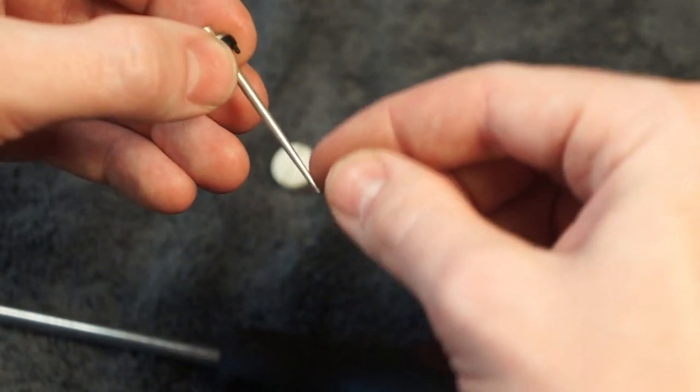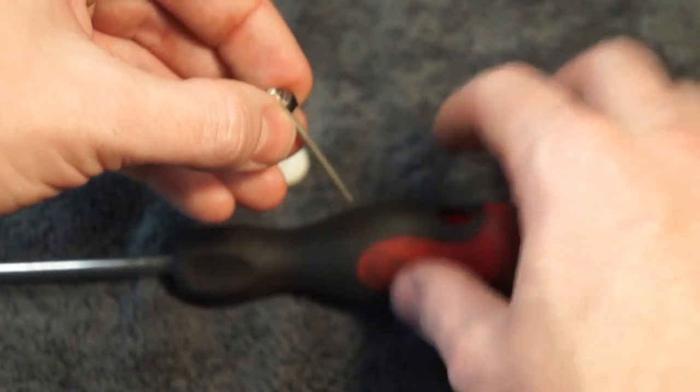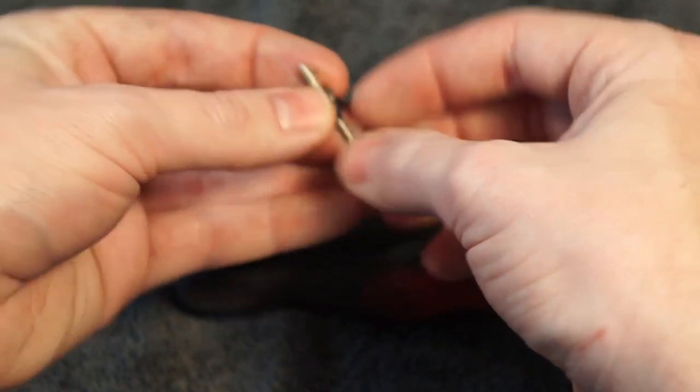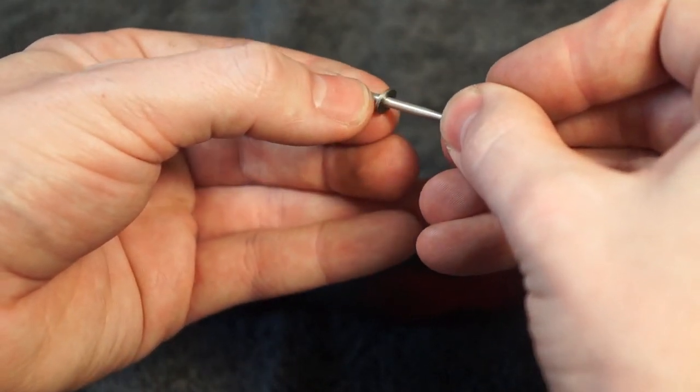Don't press the needle down into anything hard. So I'm pushing it into the handle of my screwdriver since it's soft rubber. I take my two thumbnails and just press that piece of plastic down. And then you can see I've installed two of the metal shims.